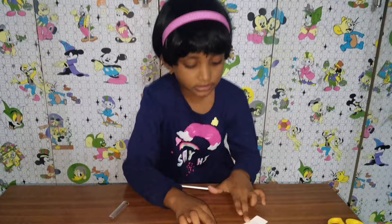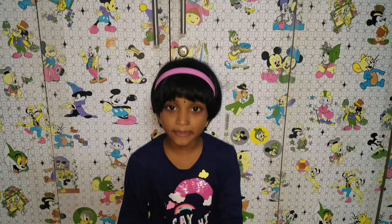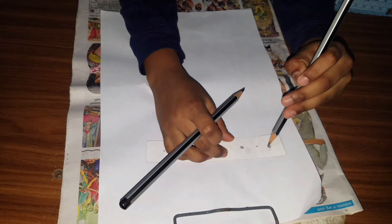Let me check whether the pencil tip is fitting in these holes or not. Yes, they are fitting in the holes. Let me show you how to draw circles with this. First, I am going to place the holes onto the paper, then take the pencils. You can keep it anywhere, but only one pencil should move.